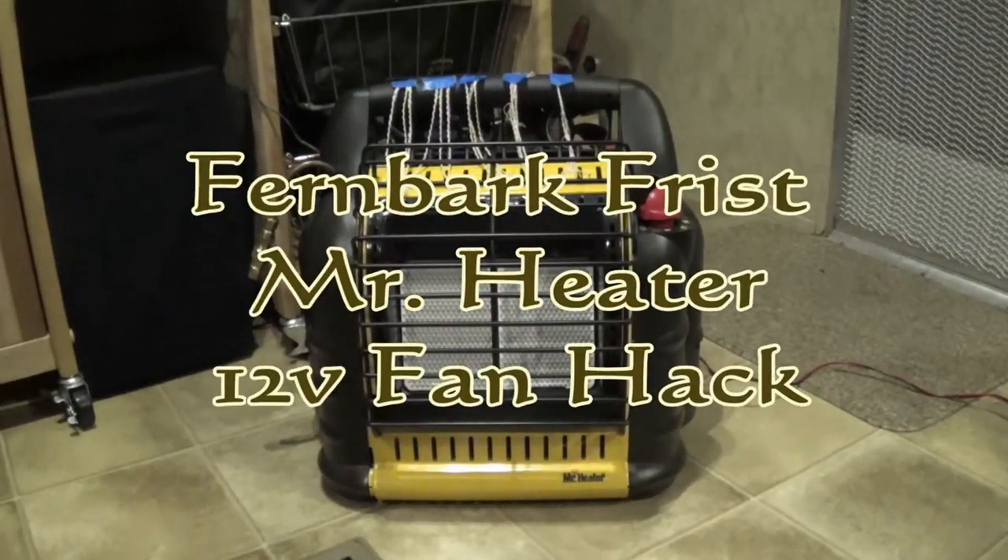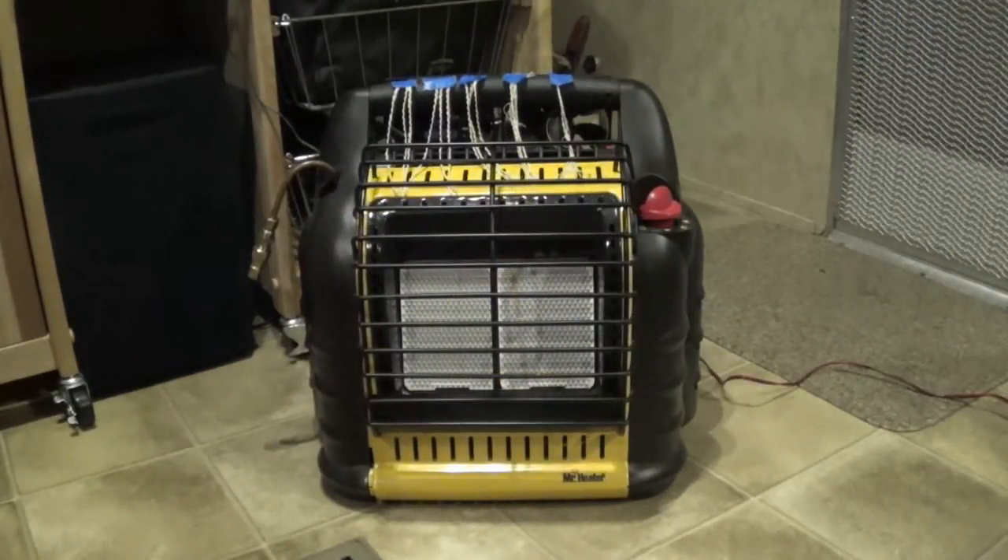Hey there YouTube superstars, Fernbark here. Today I'm going to go through a little hack I did on my Mr. Heater Big Buddy — I always get that backwards.